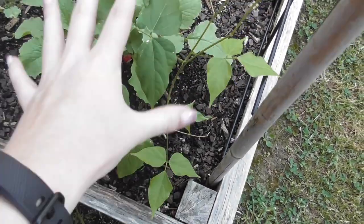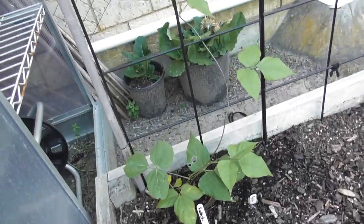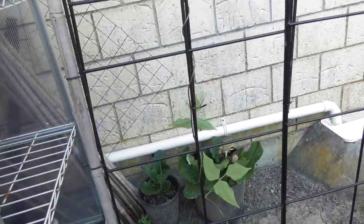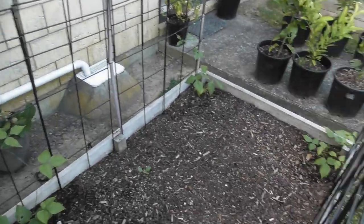This one over here, Maya Radishes, is also doing perfectly fine and has grabbed on up here. Same with this one here — it's probably growing the tallest out of all of them. My hot mat is looking very very promising.